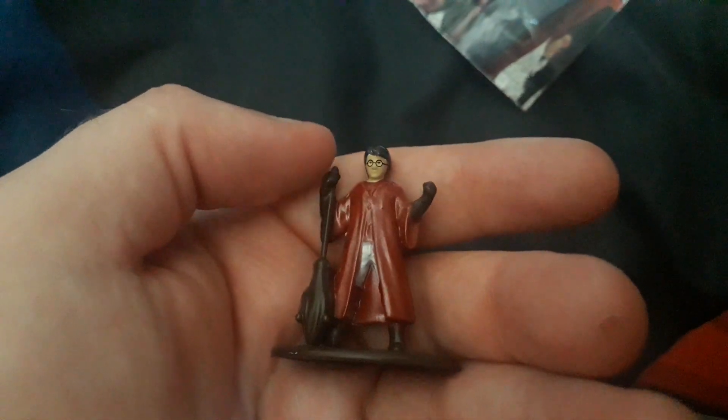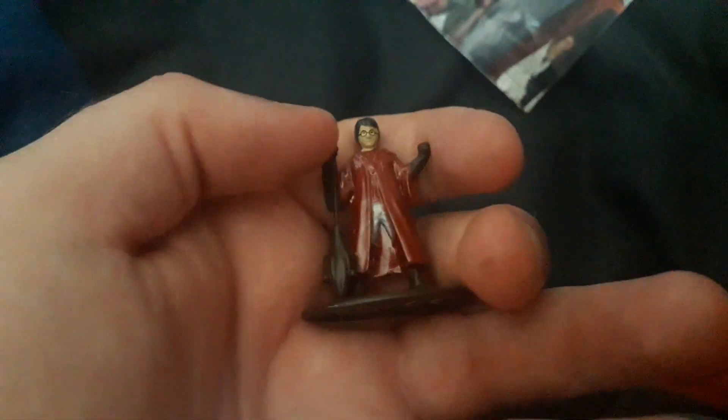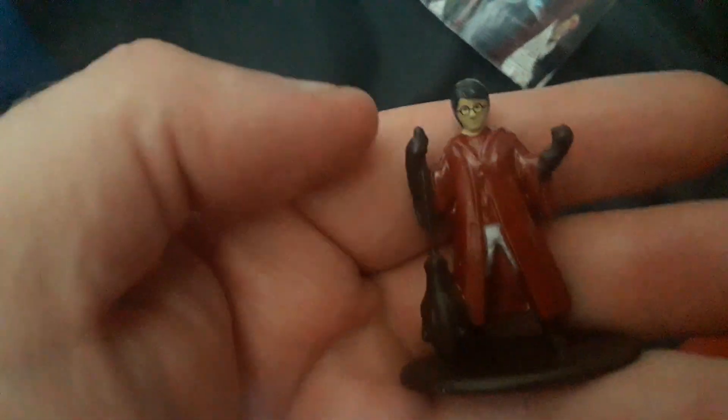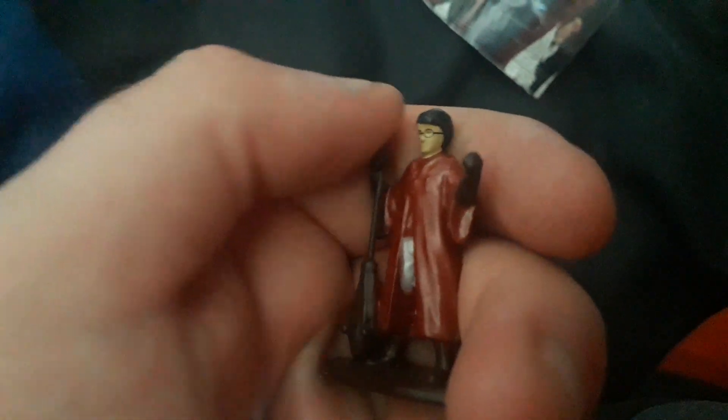Now this figure isn't as detailed as some of the other Nano Metalfigs. I've got the Nano Metalfigs Disney ones, and also the Minecraft ones are probably the best detailed so far. So this one is pretty good anyway.